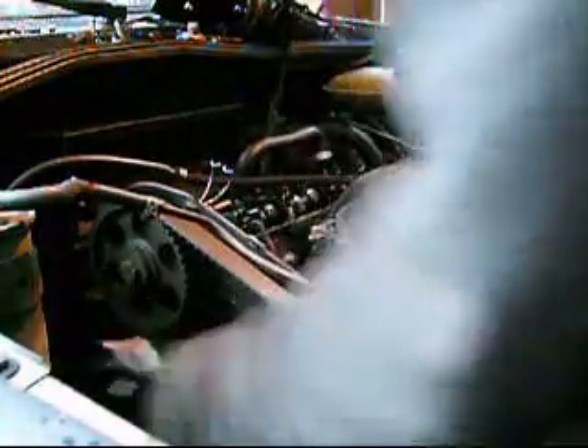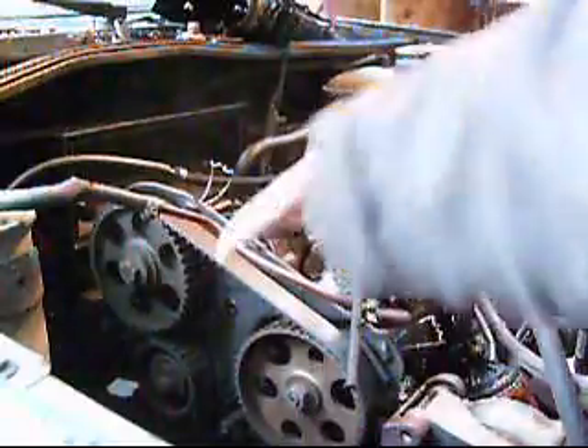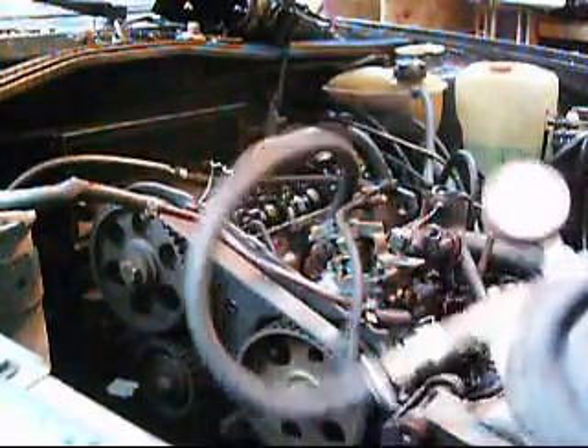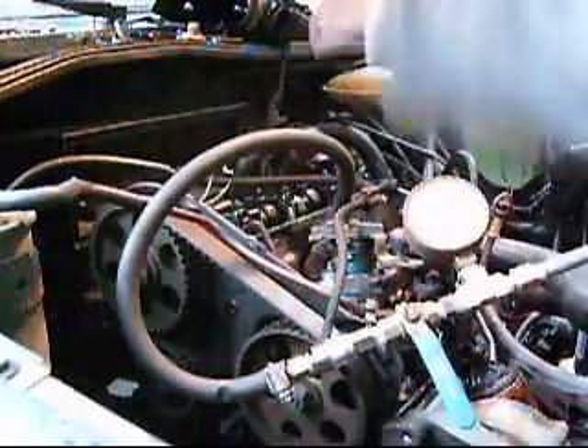We've set this up to top dead center by using a wrench on the timing pulley to bring it up to top dead center. Basically, it's getting the two lobes of that second cylinder — which is the one we're doing presently — at the top. I've removed the injectors from the other cylinders as well to make it easy to rotate. Some people leave them in to provide greater resistance against the piston turning from the air pressure. However, I think you really want to make sure you've got it at top dead center, and the only way to know that for sure is when the compressed air doesn't turn the cylinders. So in theory, we're set up there right now.